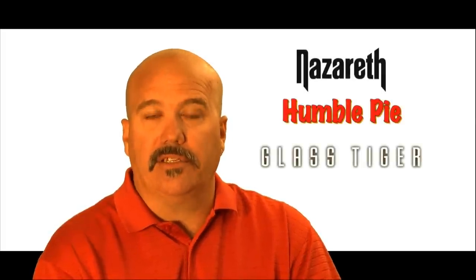My name is Tim Scott from Tecumseh, Ontario, and I have been drumming for over 30 years. I started off in school bands, marching bands, rock bands, touring bands, and I spent my share of time in the studio as well. I have also had the privilege of performing as an opening act for bands such as Nazareth, Humble Pie, and Glass Tiger, to name a few.